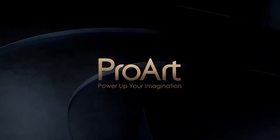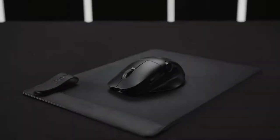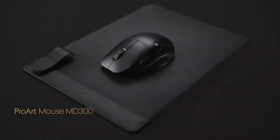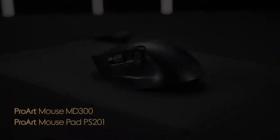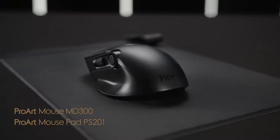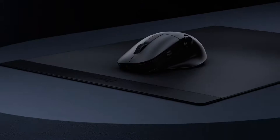Hi there! We're excited to introduce the latest addition to the ProArt series. Today we're taking a close look at ProArt Mouse MD300 and ProArt Mouse Pad PS201. These two accessories are perfectly suited to meet the needs of your creative workflow.